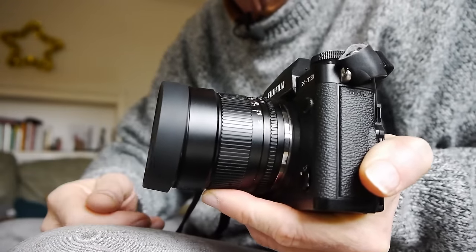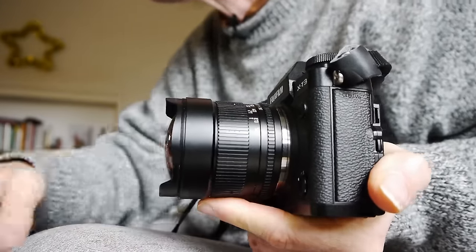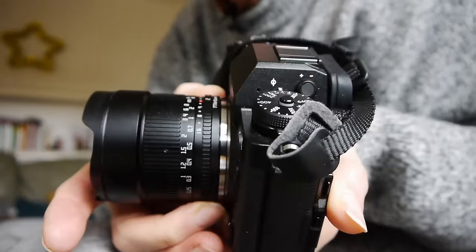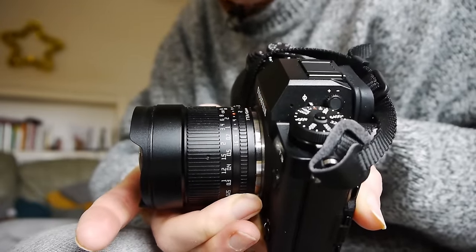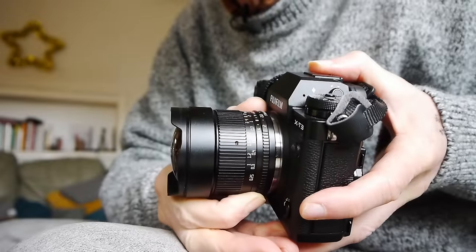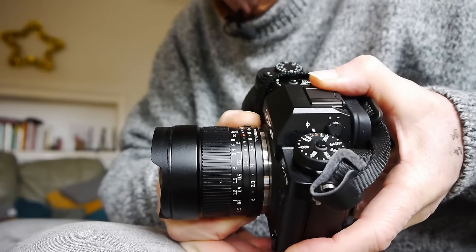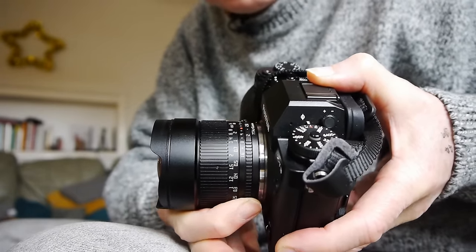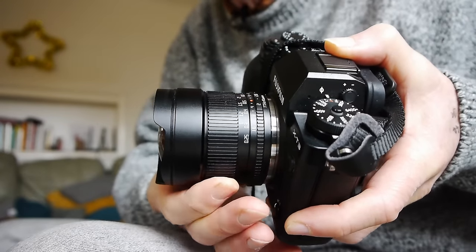I think that push-on cap is a really good addition and I'm very pleased to see it because it really does speed up the use of the lens. The focus ring is at the front and the aperture ring is towards the rear. The clicks are very delicate — there are half stops between each click — and there's quite a distance between each of those half stops, so you can get very fine aperture adjustment. Everything turns very nicely and smoothly.